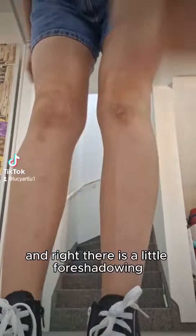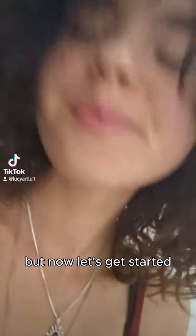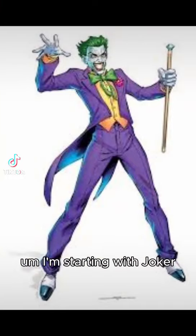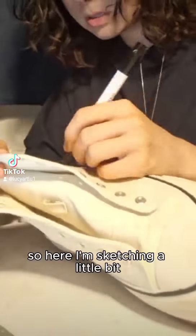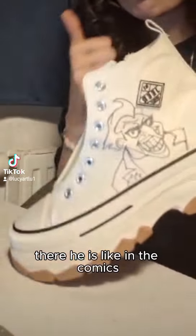Right there is a little foreshadowing — I'm gonna paint them black. Now let's get started. I'm starting with Joker here, sketching a little bit. There he is, like in the comics.